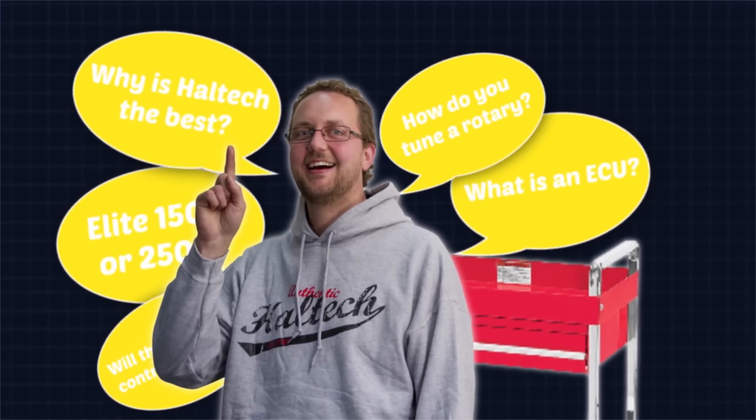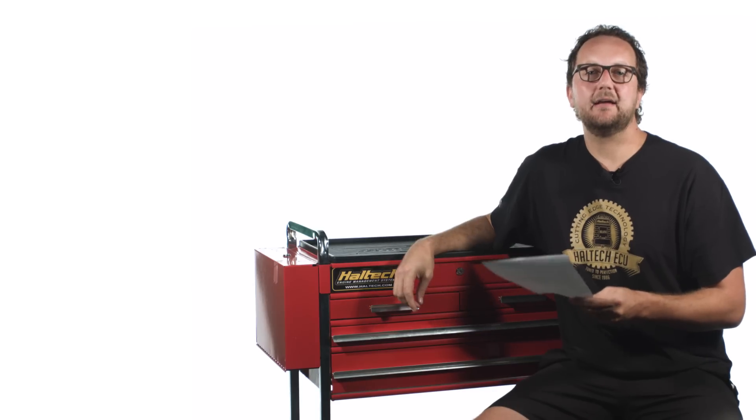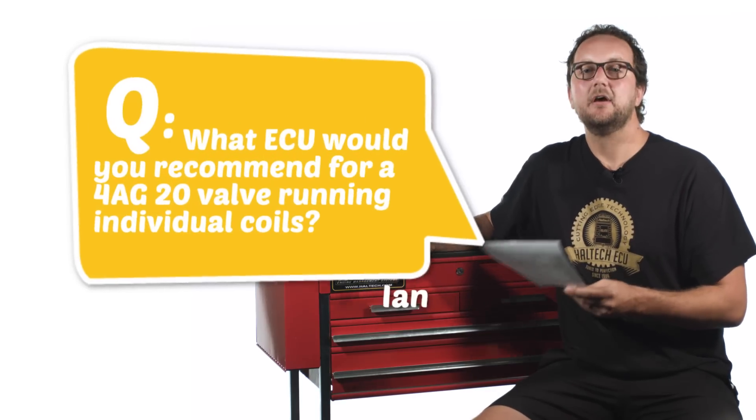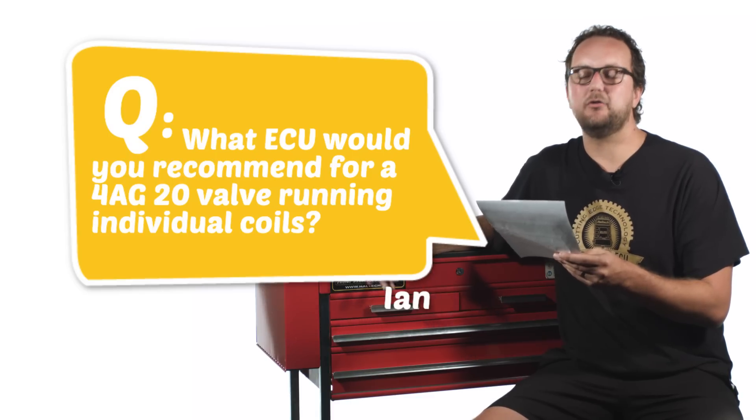Hi and welcome to another episode of the Haltech Q&A where we're going to be answering some of your more in-depth questions on engine management choices. Our first question today comes from Ian Maloney and he asks what ECU would you recommend for a 4AG 20 valve running individual coils?